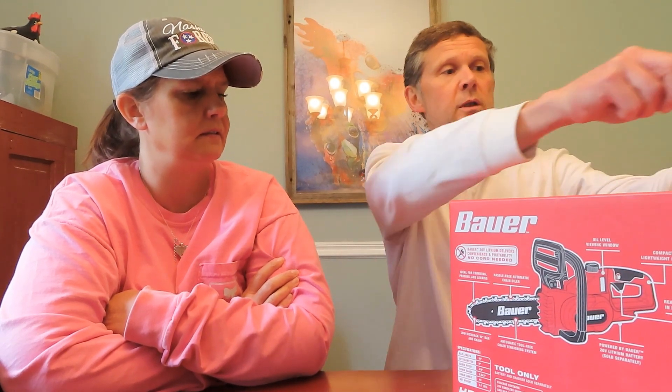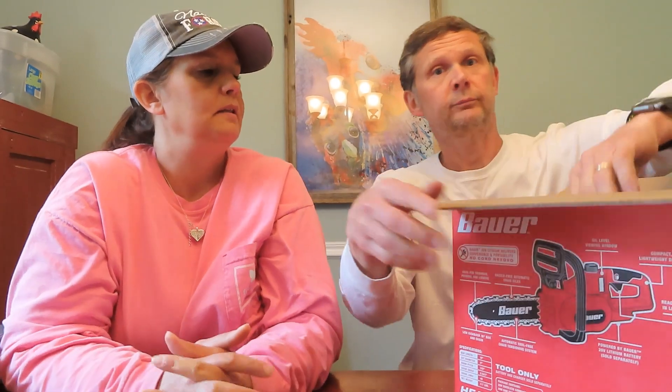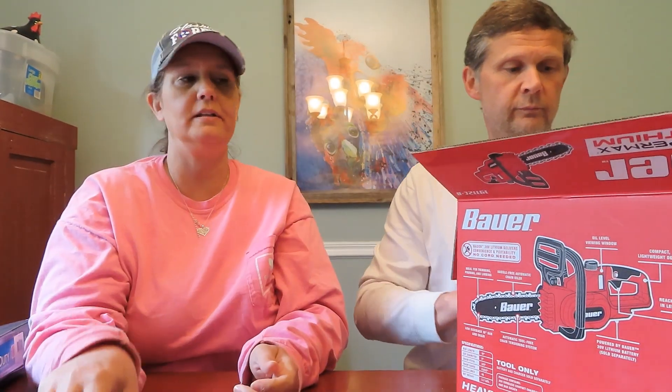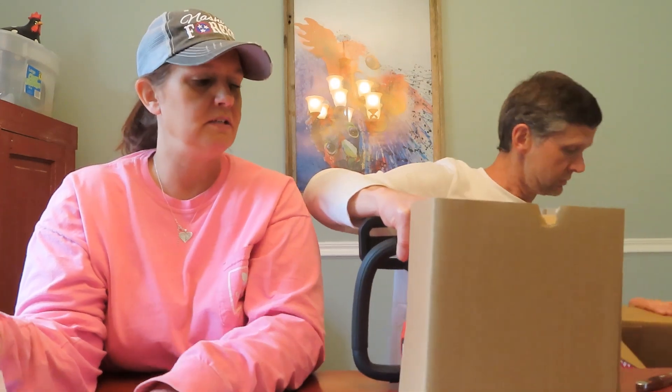We've got other videos on some Bauer tools from Harbor Freight. 20-volt battery — it's charged, ready to go. This is exciting. What we got, honey? Instructions. We don't read those — Michael doesn't read those. Then we've got the saw, a chainsaw.